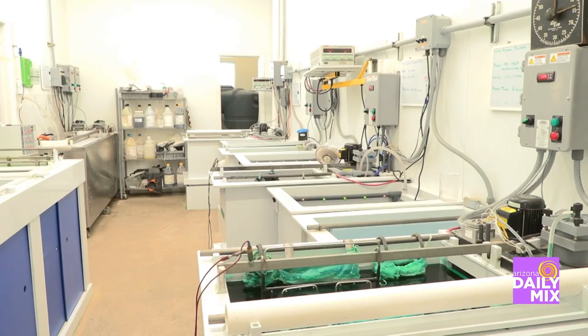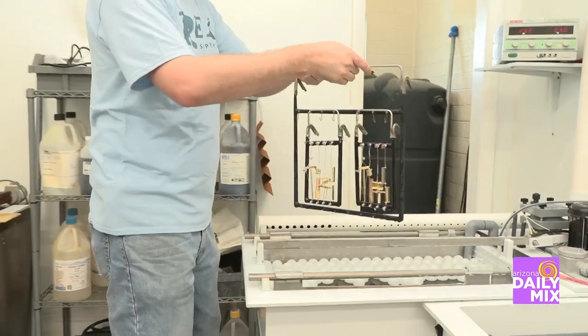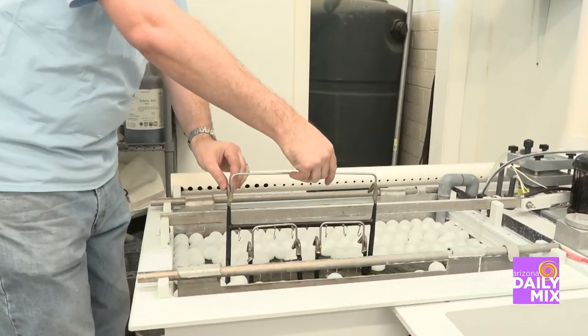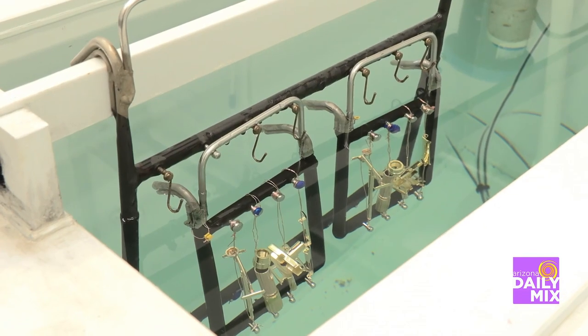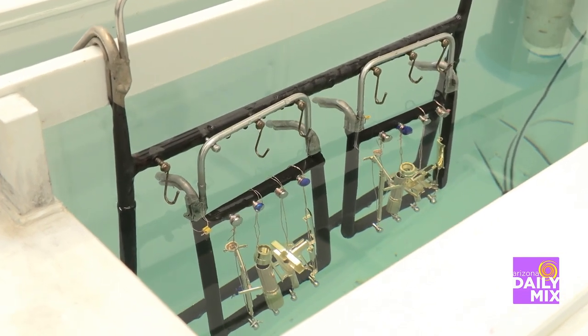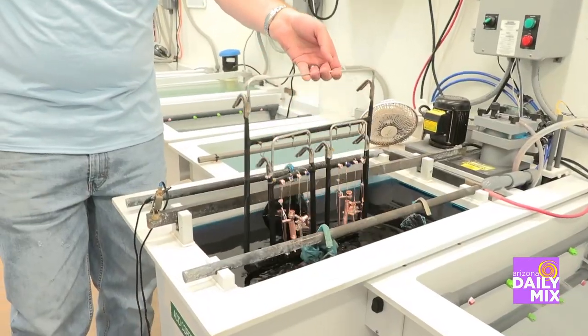You've got something that's incredibly well-made and it's going to keep on working for you today. And you do all this right here. So run us through really quick how you actually restore one. We start by taking the razor, we take all the original finish off, we polish the pieces, and then it gets plated in our laboratory — a brand new coat of nickel, 24-karat gold, or rhodium — put it back together and send it back to the customer.